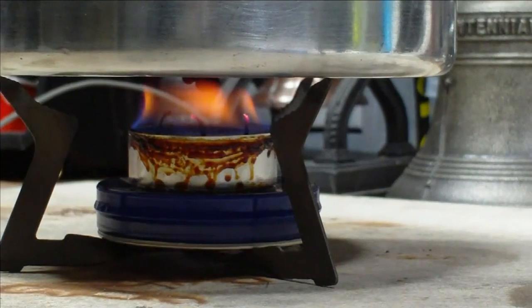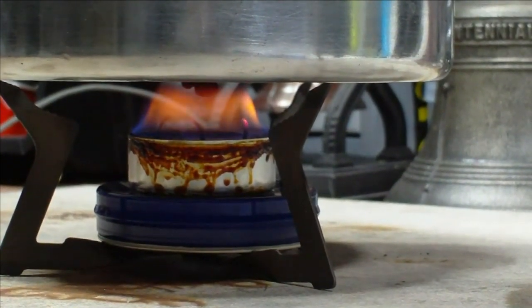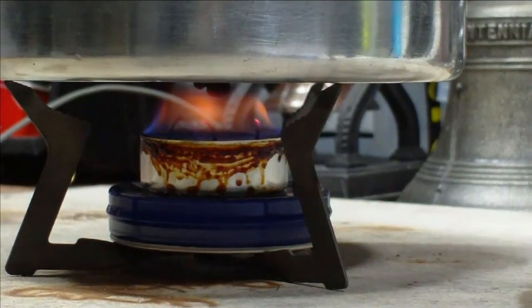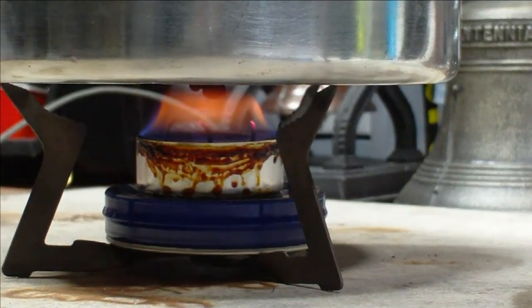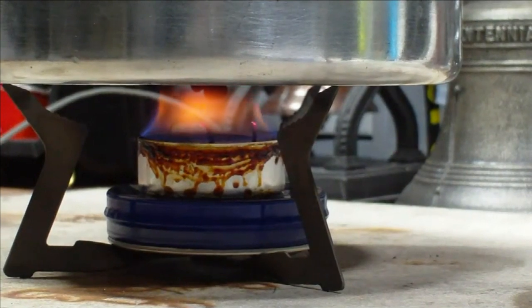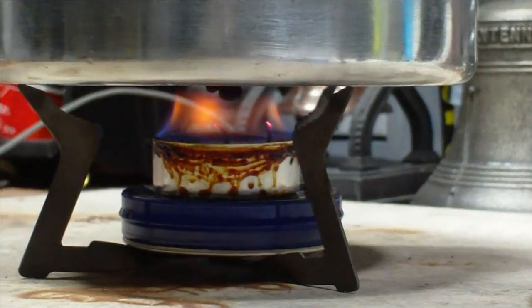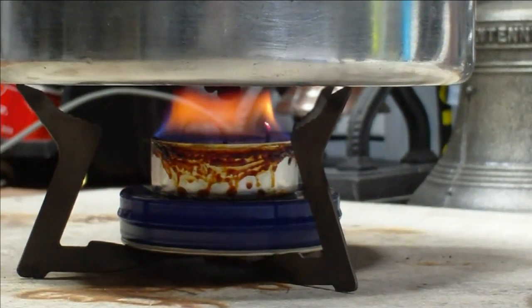We're almost at 47 minutes. The water temperature right now is 171. The wicks themselves aren't actually burning — it's like the wax in the pan itself is melted and is burning. Not the wicks, except the one on the right hand side is glowing a little bit, but the other two don't even look like they're burning. Interesting.